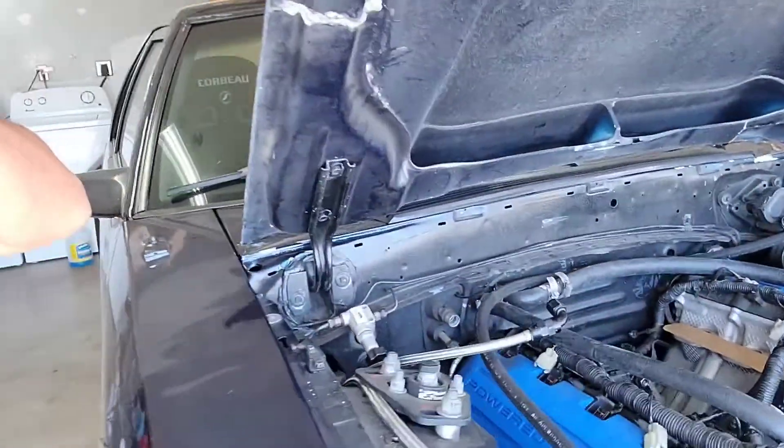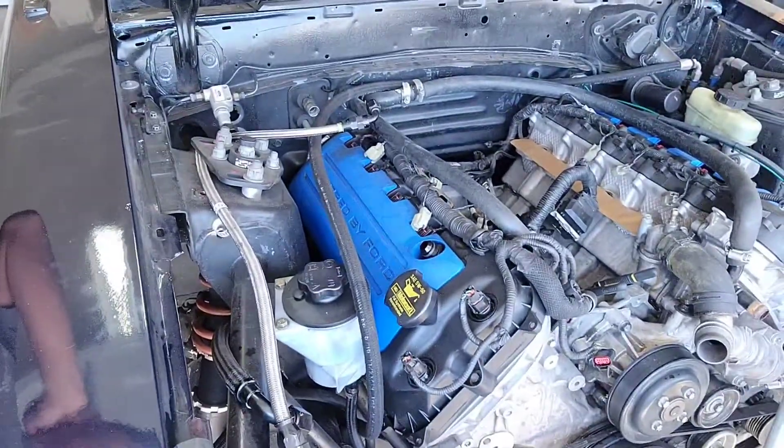Hey, what's going on everyone? So here with another video. Today we're not actually going to be working on the Mustang - we're going to take a nice break from it. I pretty much have the motor ready to come out, minus disconnecting the starter wires, the ground, the clutch cable, and draining the power steering fluid. But today is a special day because I got a new car.